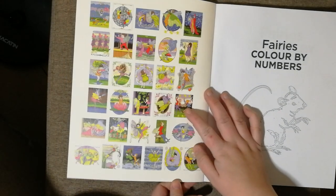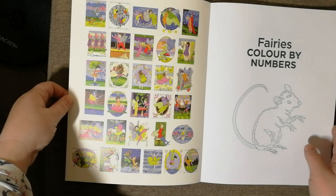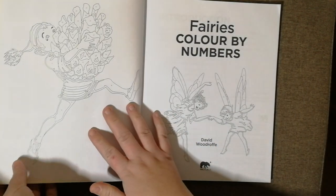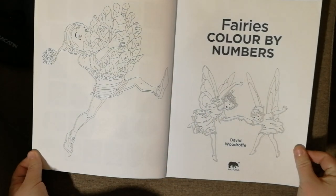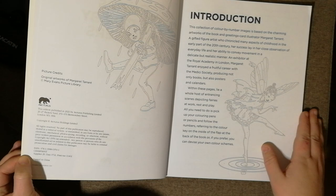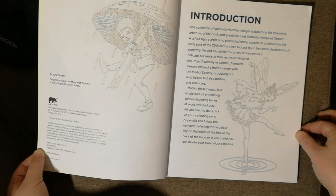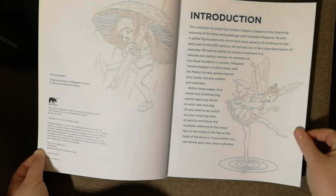On the inside cover you have samples of what they will look like finished, and also colour-in ones on the front title page. This edition was published in 2021 by Arcturus Publishing Limited, and I believe the American version is published by Sirius, but I think they have the exact same images inside.